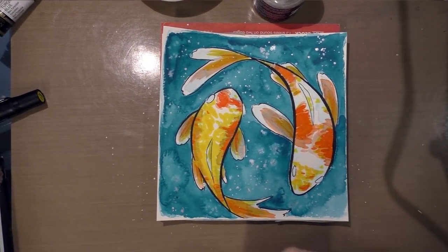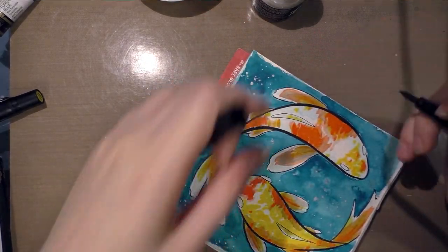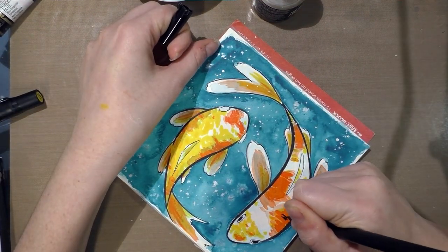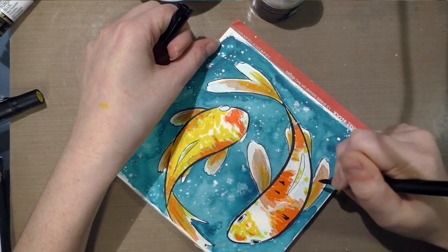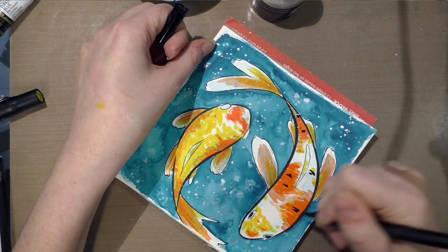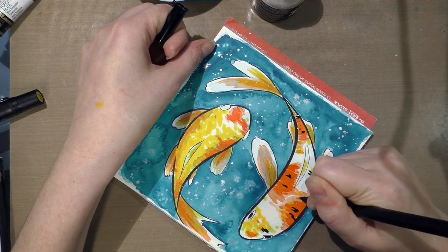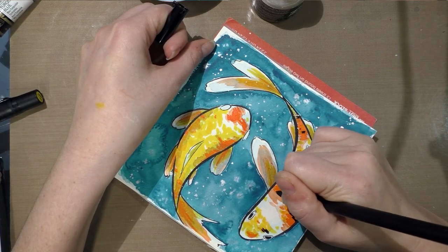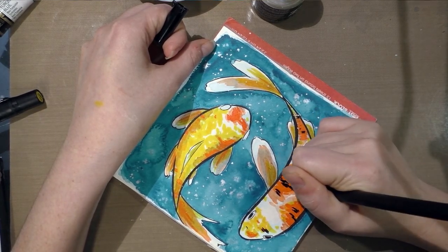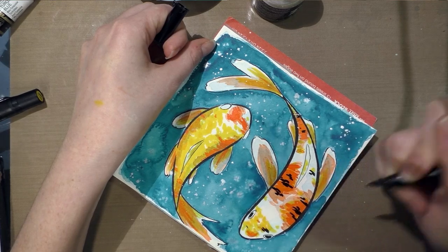Now I'm going to use the BB — which is black — to add some black scales and to delineate the eyes. It seems like the pigment ink does not necessarily want to go over the Bombay India ink very easily; it's sort of resisting a little bit. So I'd give it plenty of time to dry if you want to use the pigment ink over your Bombay ink.